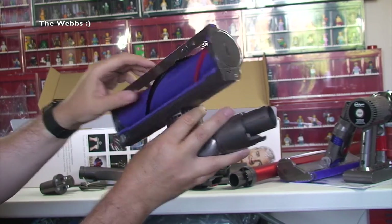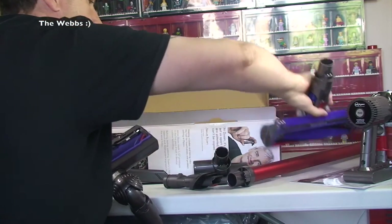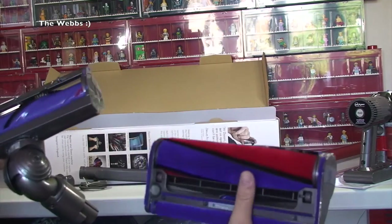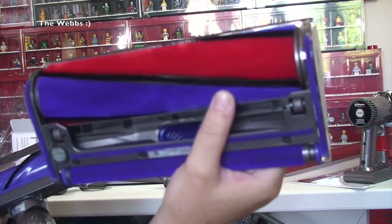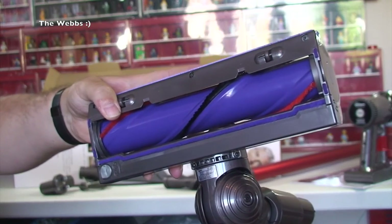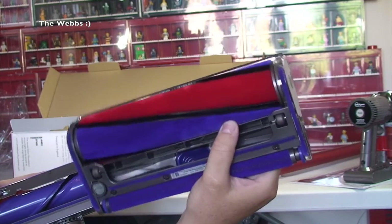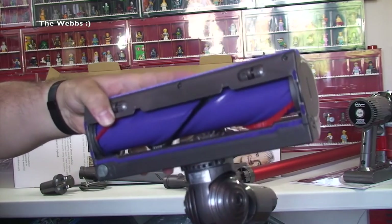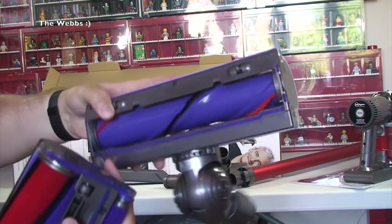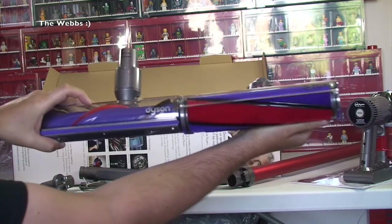I think this one's the carpet one — I've probably got this totally wrong, I'm sure you'll all point it out. I should have read up on it first. But I think that one is for hard floors and that one is for hard floors — wait, that's for carpets. You've got the bristles on there, so that one's going to be the carpet one and that one's going to be the hard floor one. Pretty cool actually.